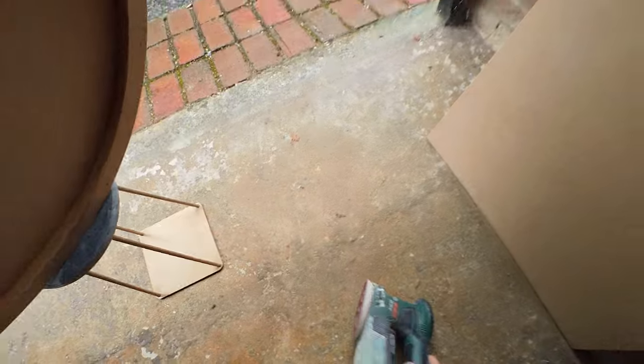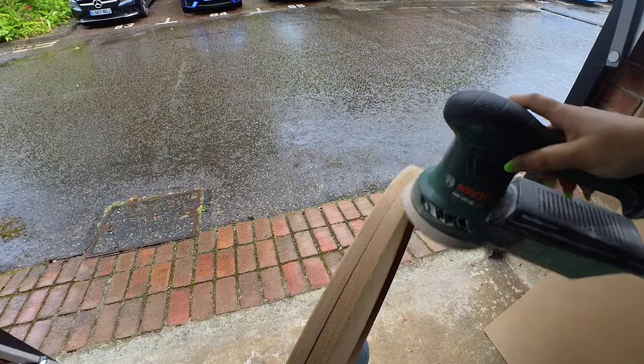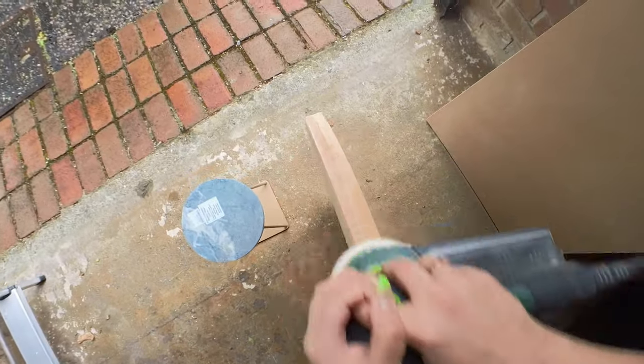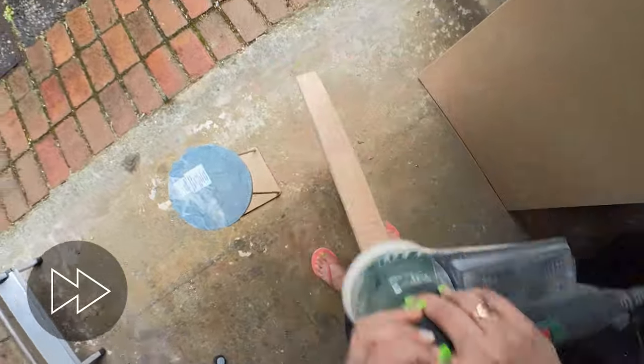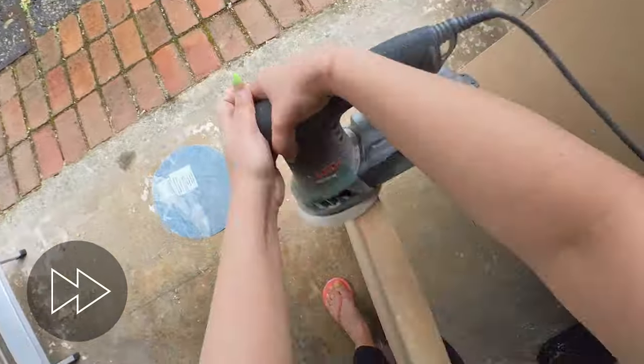Once that is done I'm going to use my orbital sander and sand out the sides of the clock so that the frame and the clock face are seamless. My glue up in this case was really good so sanding is enough to get a nice seamless edge.